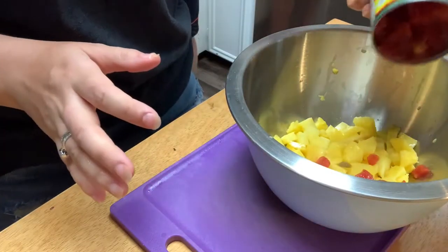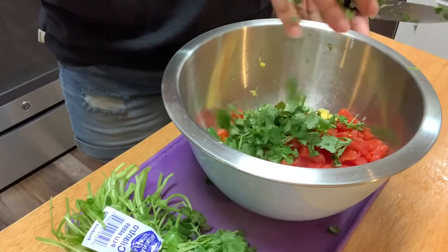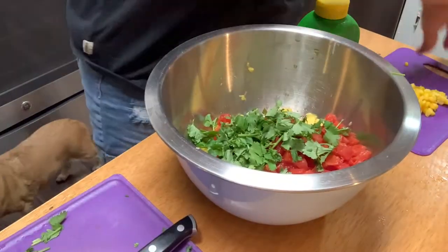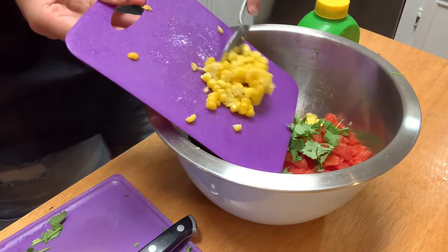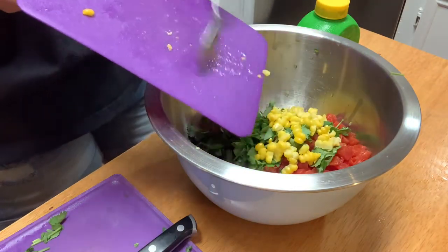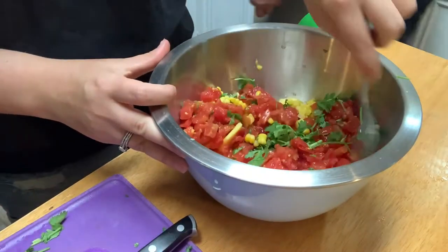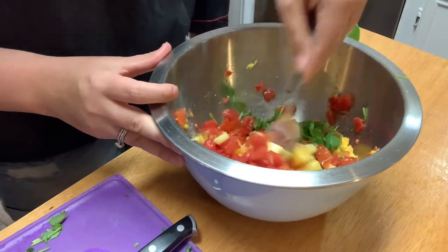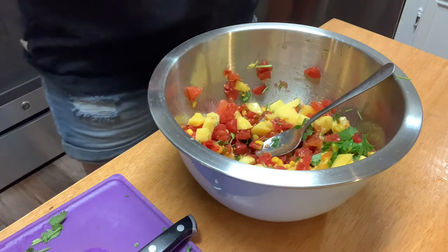I have just drained this mild rotel and I'm going to be adding that in along with this cilantro. To finish this off, we're just going to be adding some corn — I just had this corn on the cob, the frozen kind. Sheldon was nice enough to cut it out for me. It is diced, and then we are just going to finish this off with some lime juice.